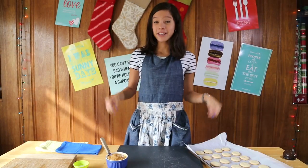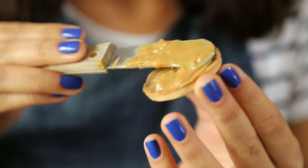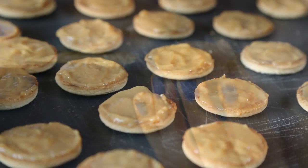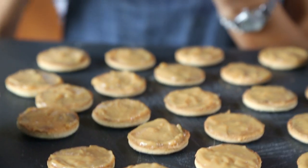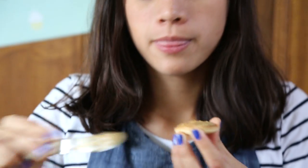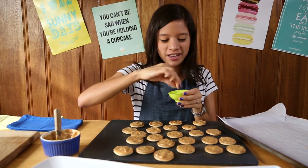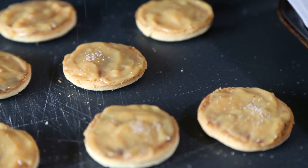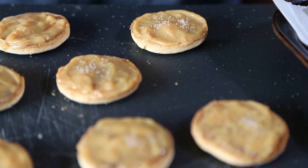Now that our cookies have cooled down, it's assembly time. Let's make a thin layer on both sides. I know you want to scarf down that dulce de leche, but trust me, it tastes heavenly within these alfajores. Make your flavors a little bit more interesting and add a bit of salt to each one. And now, I declare you alfajor.